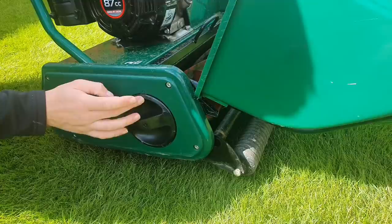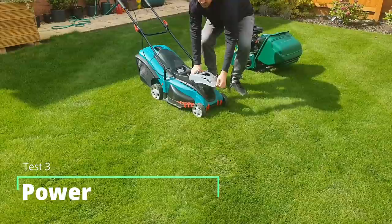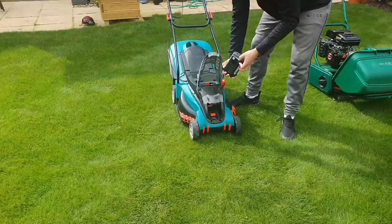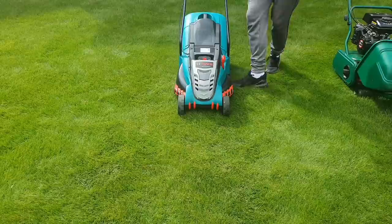The next thing I'm going to look at is operating power. The Bosch is operated by a lithium-ion battery. These charge really well, they're quite lightweight, and you can just slot them in or out. One of the downsides to battery models is the batteries themselves tend to be a little bit more expensive, but the overall running cost should be lower because you don't really need any fuel — just a charge every couple of mows.